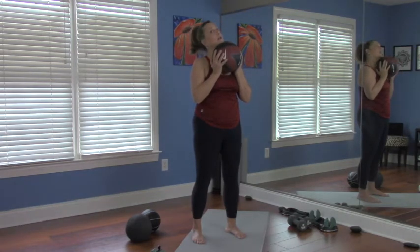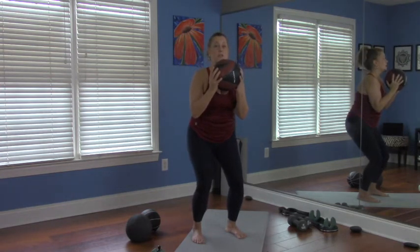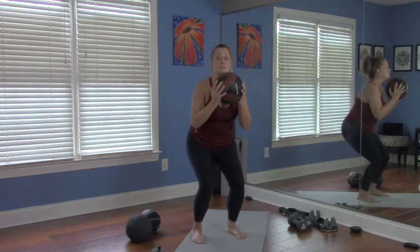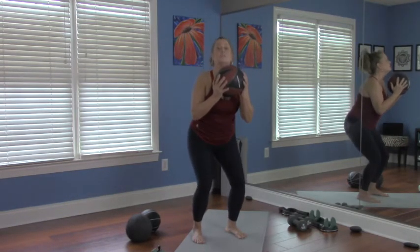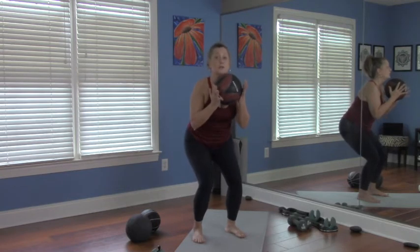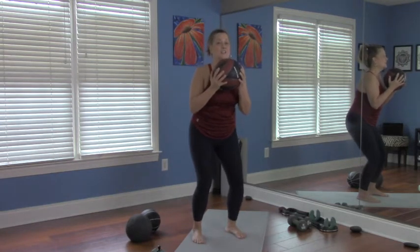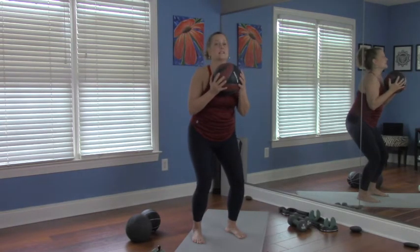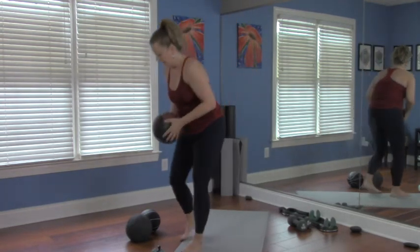Let's take some more reps. Down — one, two, three — press up. Two — two, three — press up. Three — pull the belly button, two, three — press up. Four — two, three — press up, check those elbows in, pull the belly button and keep breathing. Five — two, three — press up. Last one, best one — six, two, three — press up. Yeah, that'll get things going.